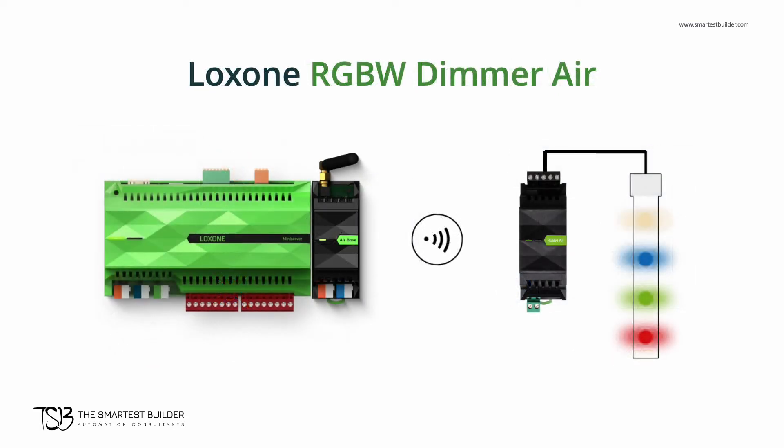The Luxon RGBW Dimmer Air allows you to control low voltage lights or LED strips wirelessly. With its optional compact design, you can hide the dimmer — for example, underneath your bed — allowing you to create different lighting modes without needing major renovations.